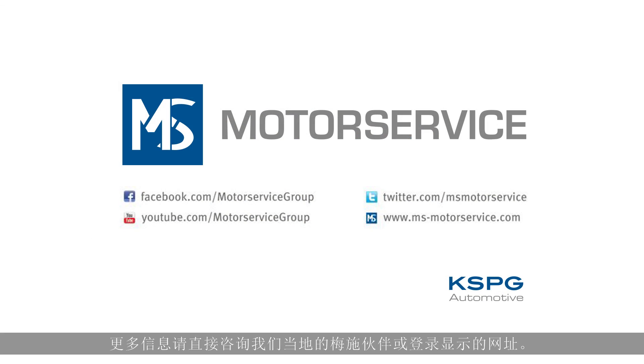For more information, contact your local Motor Service partner directly or visit the web addresses shown.